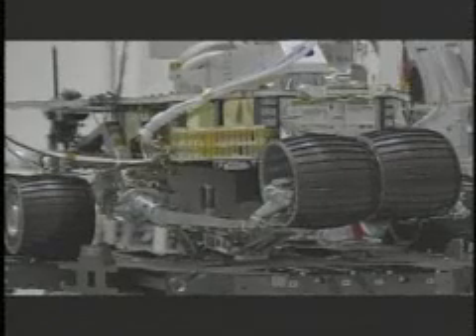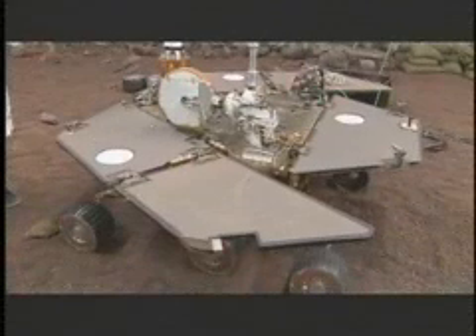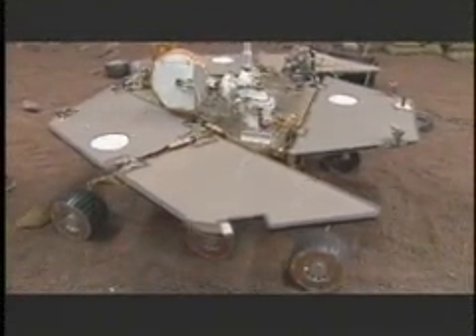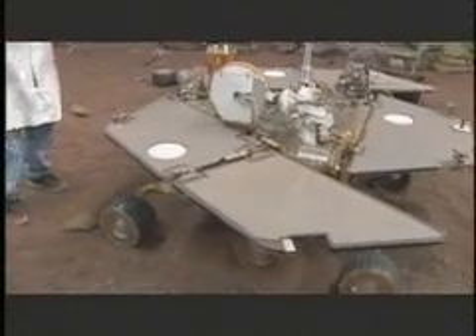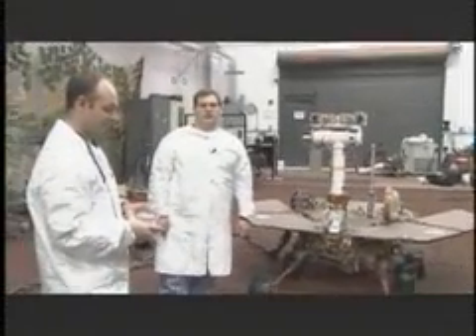The wheels in front have to be folded in on themselves. The back wheels have to be pulled in. The solar arrays have to be nested up. The high gain antenna and the pan cam mast all have to be nested into a very, very compact shape. It is definitely 20 pounds of stuff in a five pound bag.